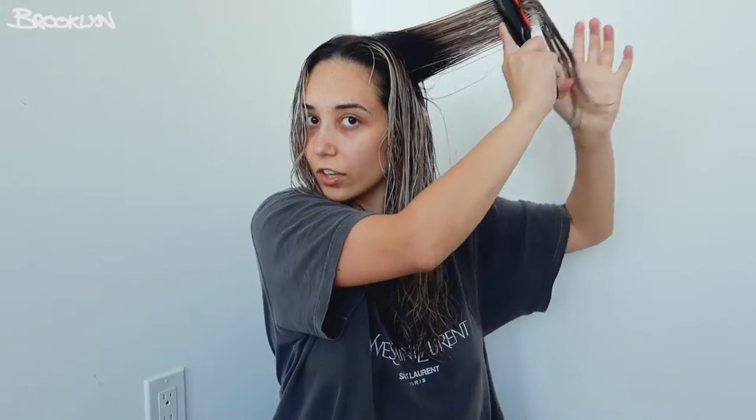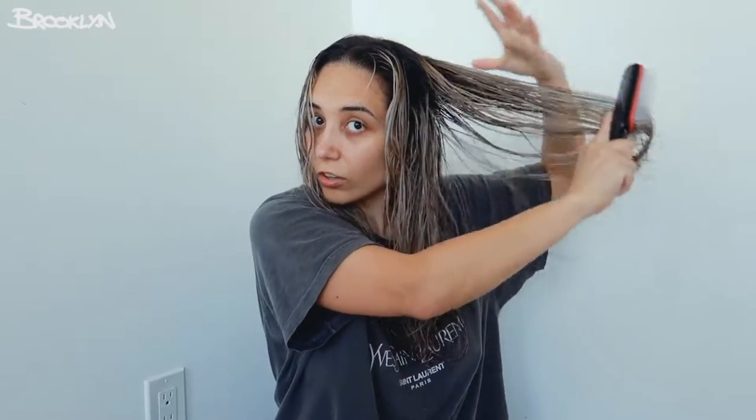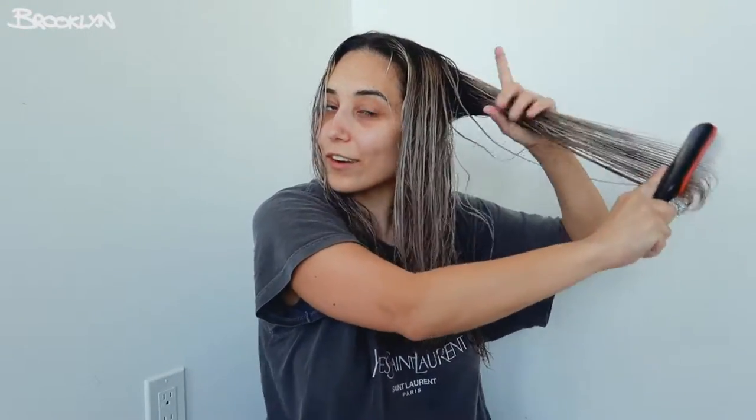I want you to comment down below if you have curly hair and what curly hair gurus you guys like to watch, because I'm also on my hair journey and I love watching people. I'm just teaching you guys some techniques that I have learnt along the way, for the beginners and the newcomers. Don't hate your curly hair — it's beautiful. I never used to wear it curly because I was never taught how. And now I know all these things. Here we are, on my curly hair journey.